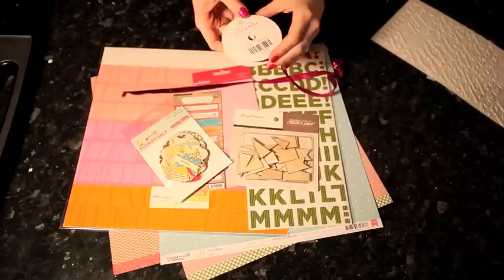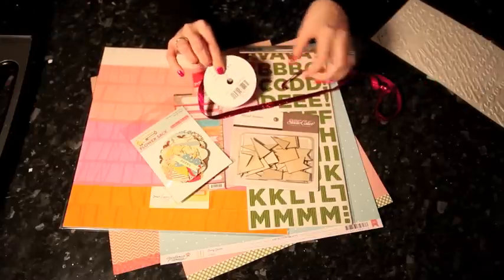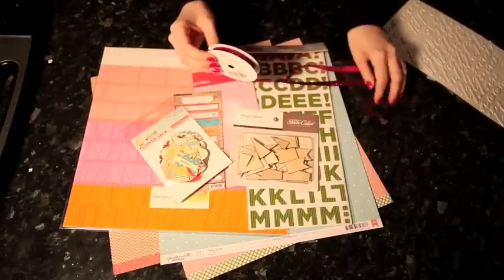There are lots of different colors and I think it comes in two widths. It's called either glitter ribbon or glitter tape, and it's by American Crafts. I think that's everything I've pulled out, so I'm going to get started on this page.